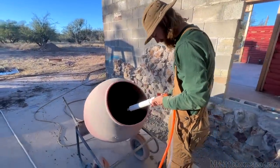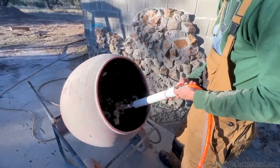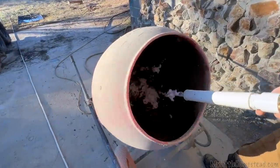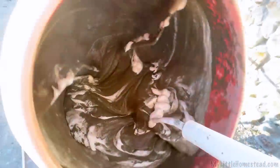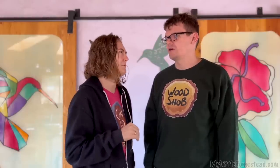From there we start putting in a bunch of suds. We estimate filling up the suds until the bucket is about halfway full. We ran it for maybe five to ten minutes — or it might have been more like ten to fifteen minutes — when all was said and done.